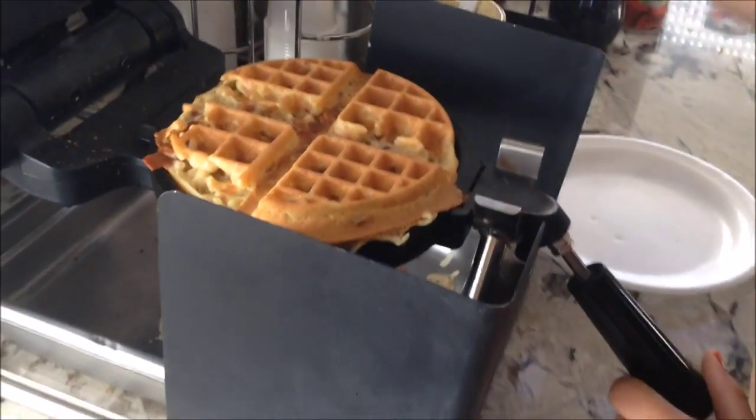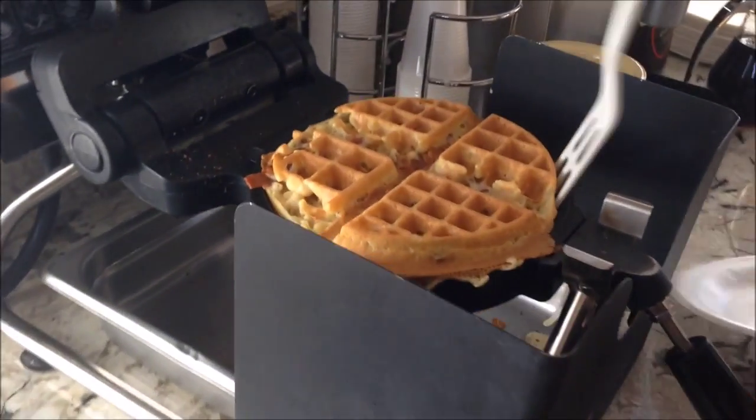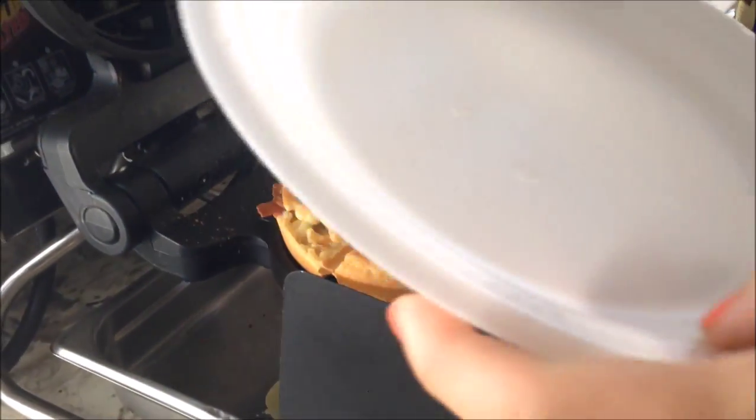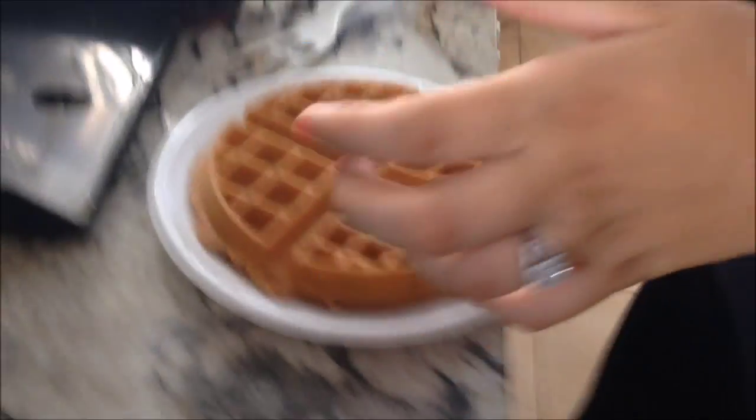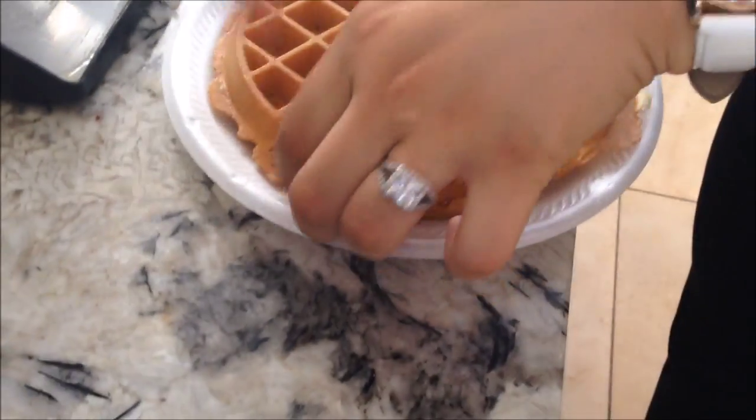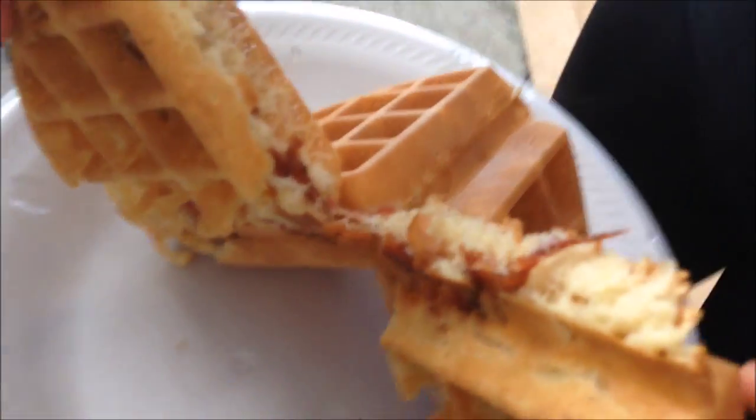Waffle maker — get your waffle out, have your plate ready, put your plate over here, rip open your waffle, and you have bacon in your waffle.